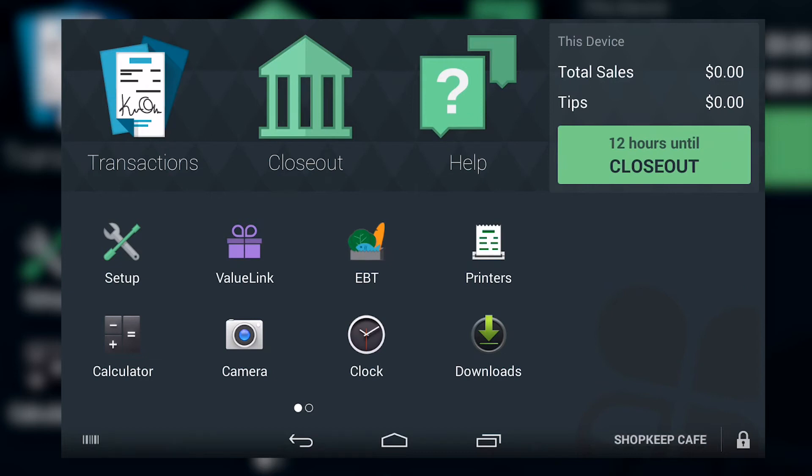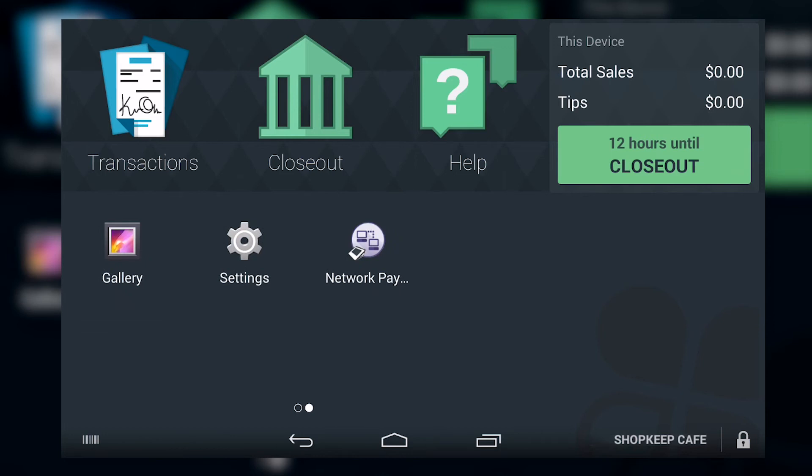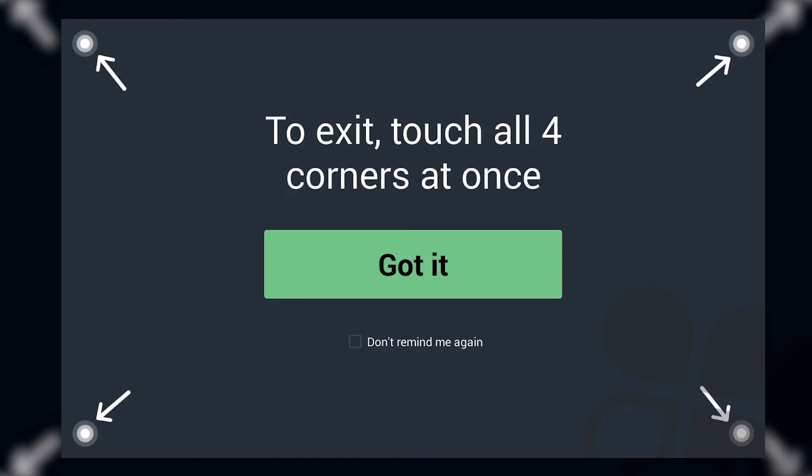On the home screen, swipe left to navigate to the second page of apps, and open Network Pay Display. Tap Start, review how to exit the app, and tap Got It.